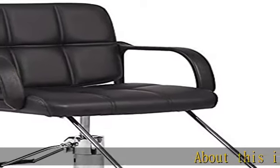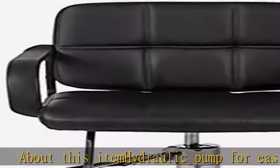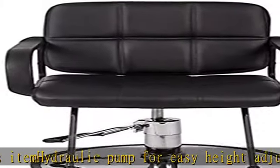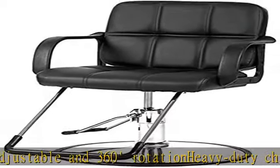Hydraulic Pump for Easy Height Adjustable and 360 Rotation. Heavy Duty Chrome Circle Base. High Quality PU Leather Cover for Easy Clean and Long Life. Elegant Foot Rest Properly Positions the Clientele, adding even more comfort.